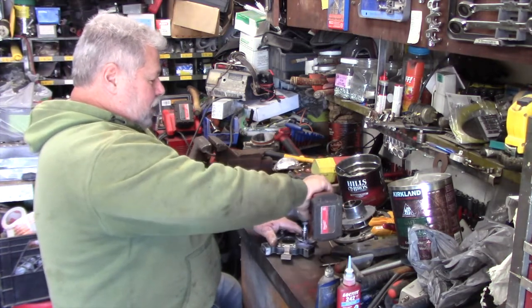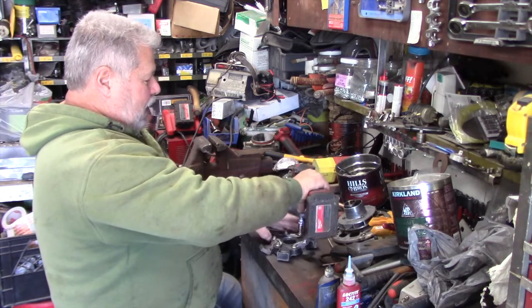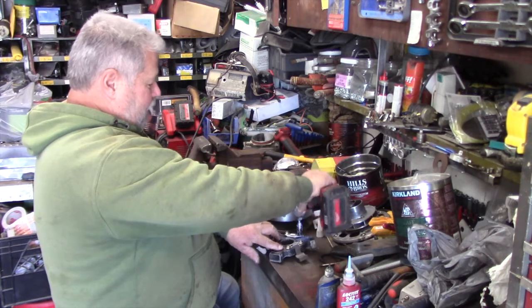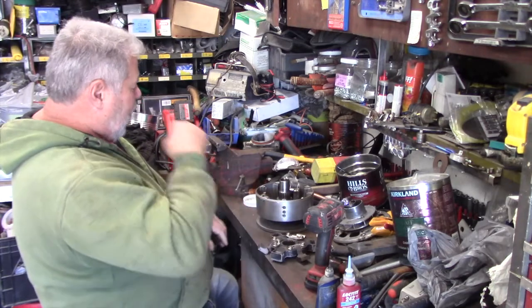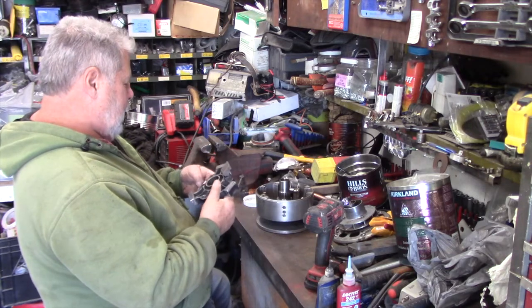You don't want to over-tighten it, because it would be bad to strip. At about four bucks a nylon washer, I wouldn't want to have to buy that thing — it would cost me an arm and a leg.